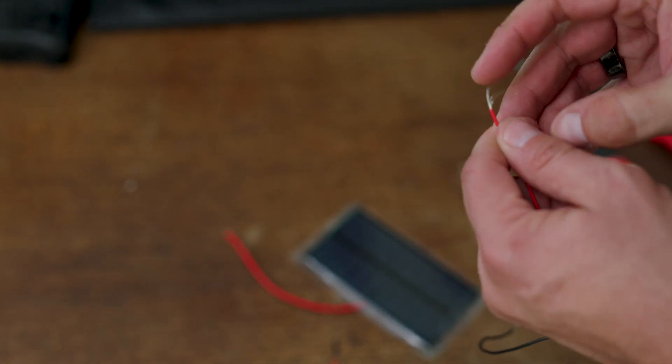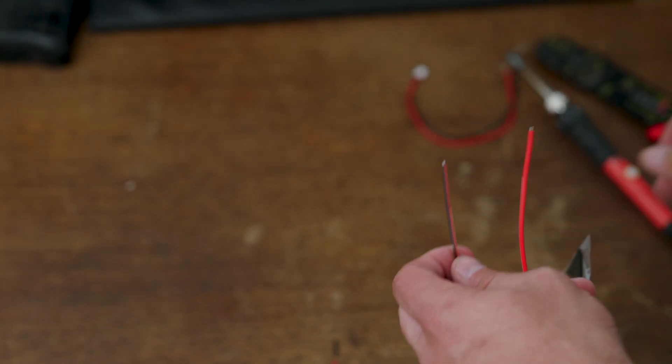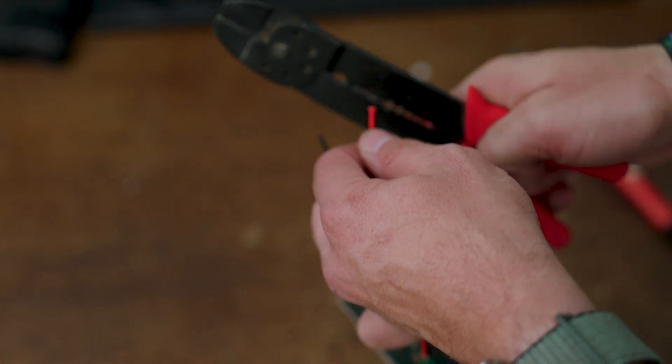Very important tip: make sure you put your heat shrink tubing on the wires before you try to solder — I made that mistake about five times. Do both sides and then you'll be ready to proceed with soldering.